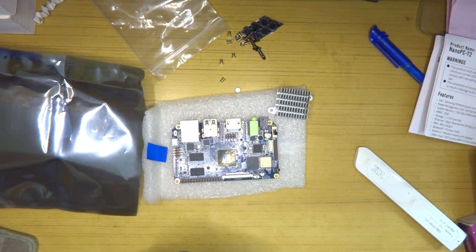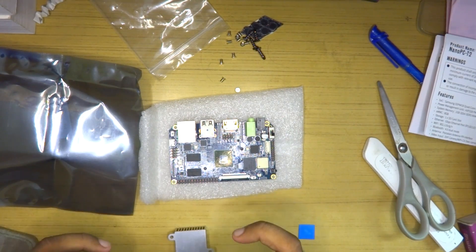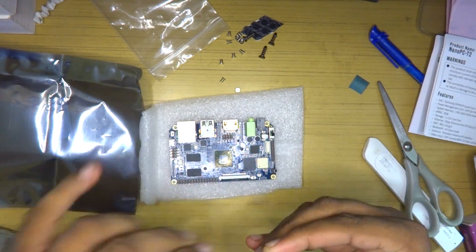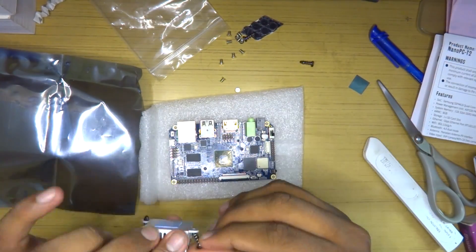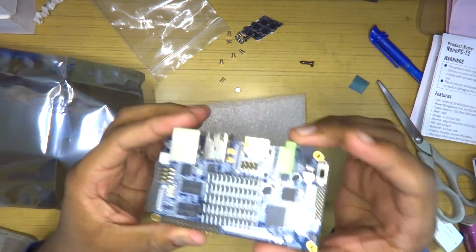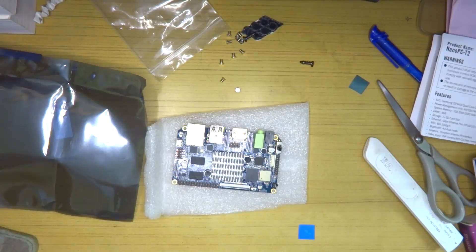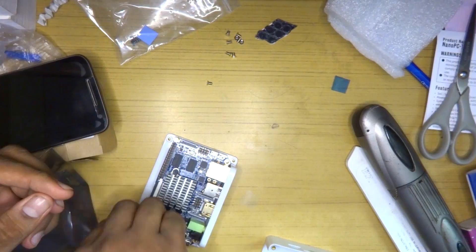Installing the heatsink was a fairly simple process, but necessary things like a heatsink should be pre-installed at the factory and not manually installed — especially when the board will automatically shut down if you don't install it. There was also a lack of documentation; if someone new to this wants to install the heatsink, I couldn't find any documentation on how to do it.